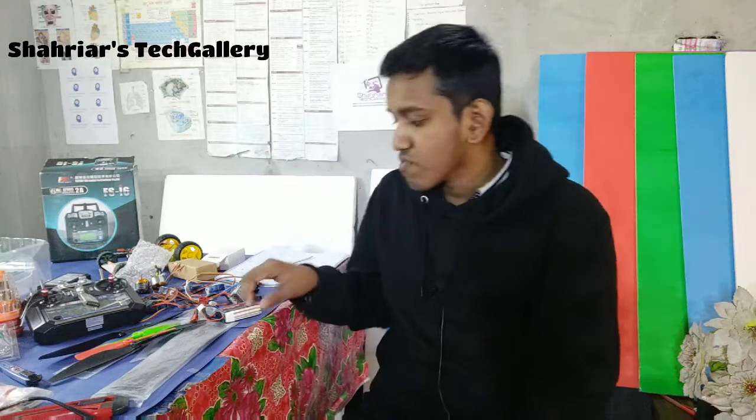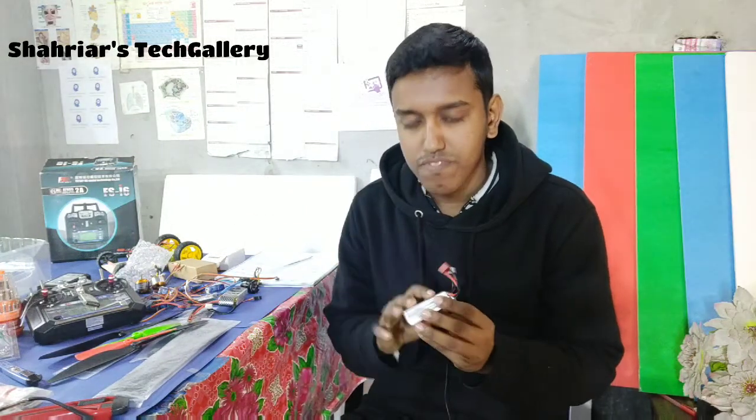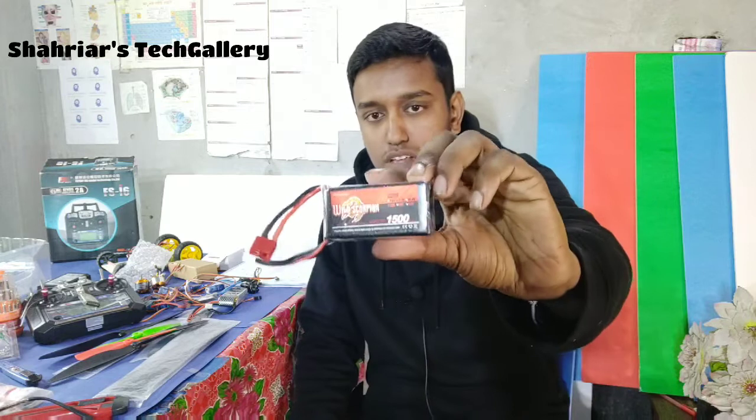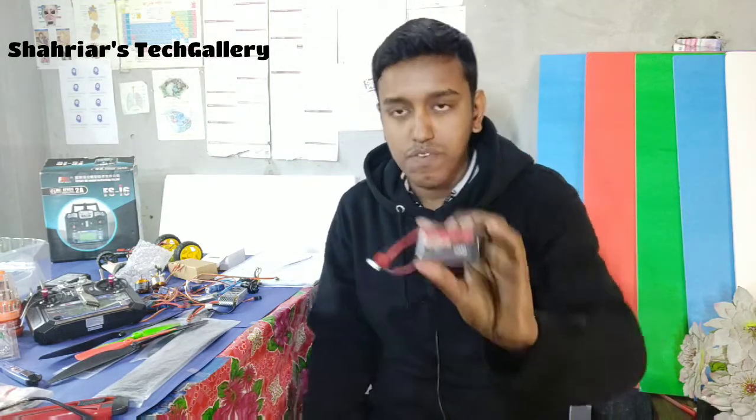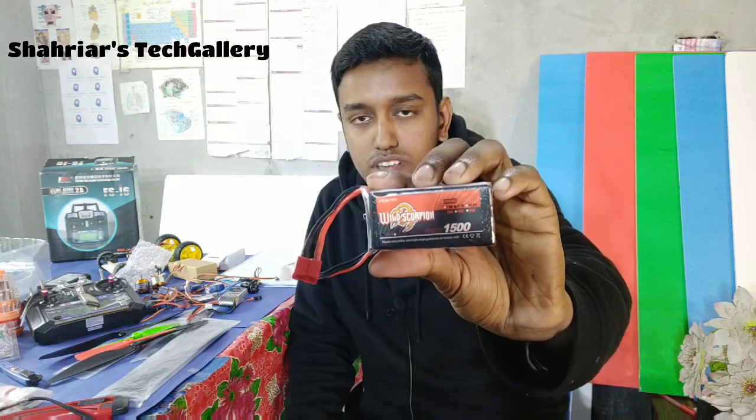And we need power. For this we use a LiPo battery. This battery is a 1500 mAh 3-cell LiPo battery.